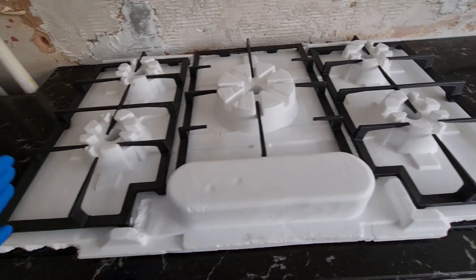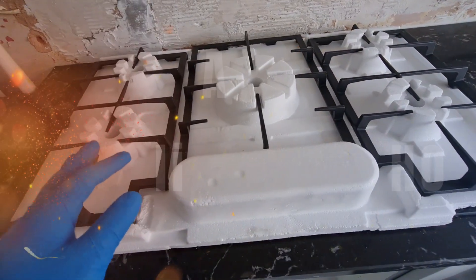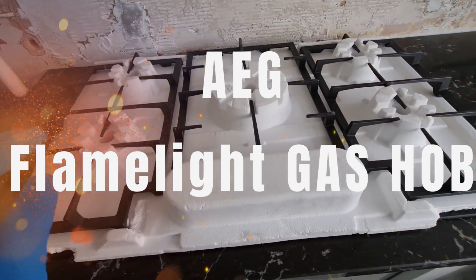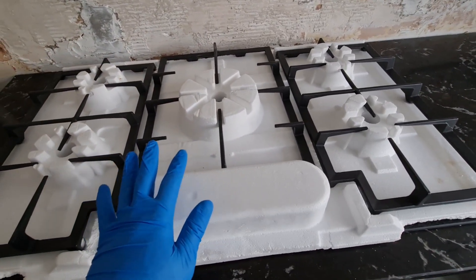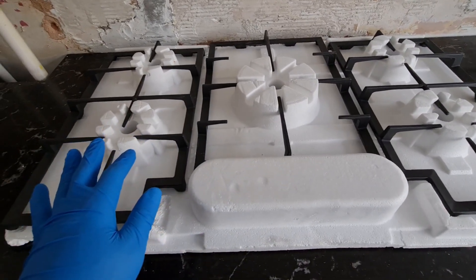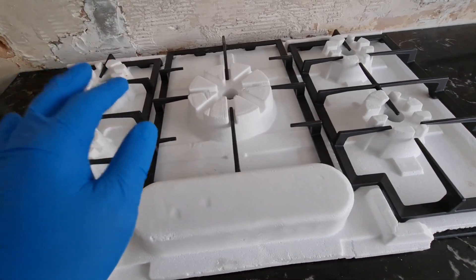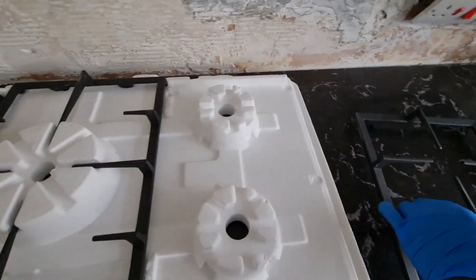What's up guys, this is Serbergs coming to you live and direct. Today we are going to look at this AEG Flame Light gas hub. This Flame Light gas hub has not been used but it has been installed, so this is not an unboxing per se — it's a review. So let us just reveal the gas hub.